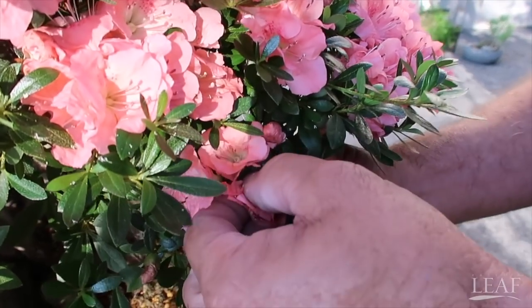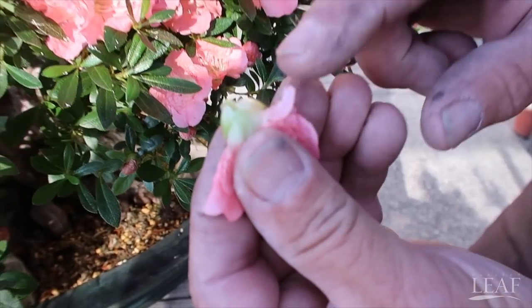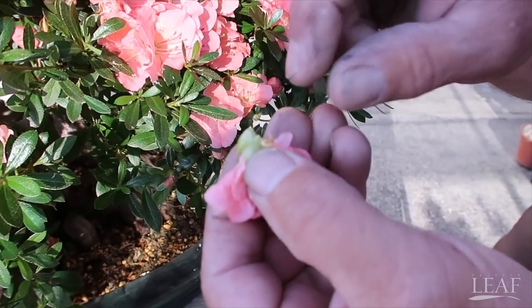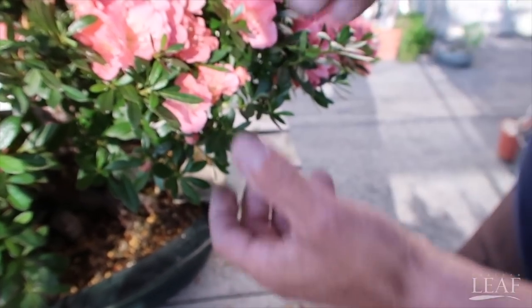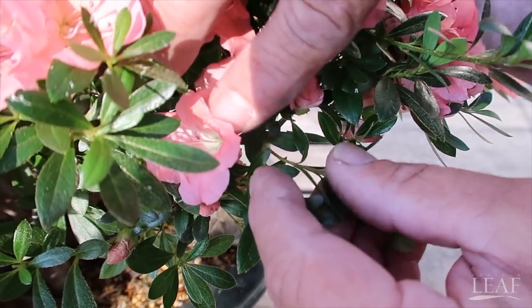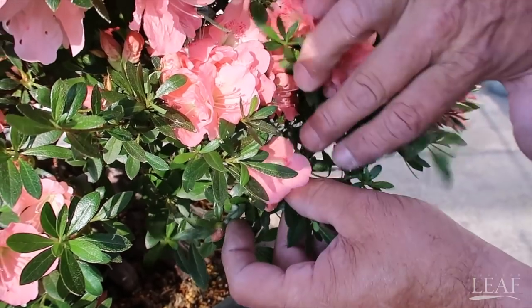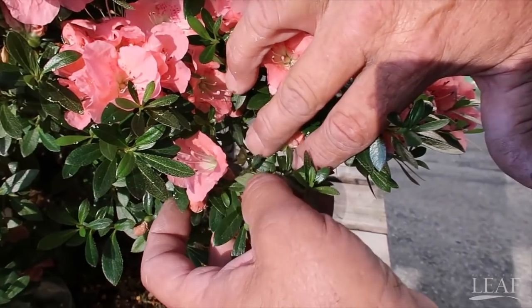You can do this with tools or without — we just pull it off. This piece right here is called the sepal. You want to make sure you get that entirely off of there. If you just pull it from the top and leave that sepal in there, that's stealing energy.